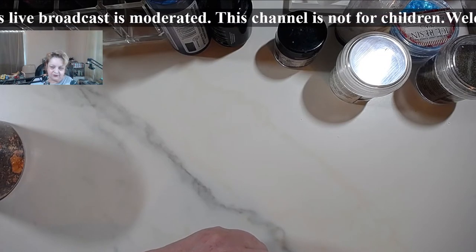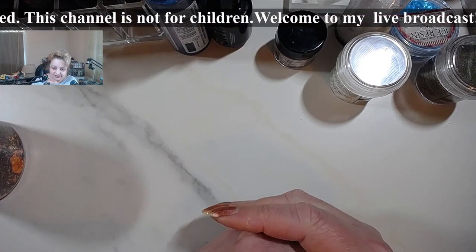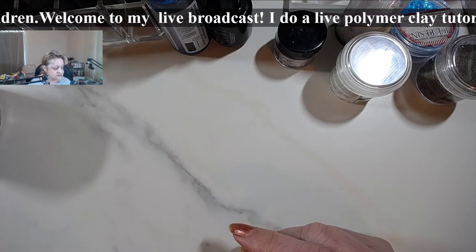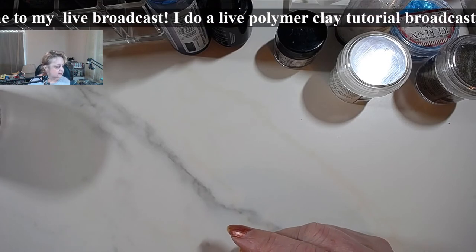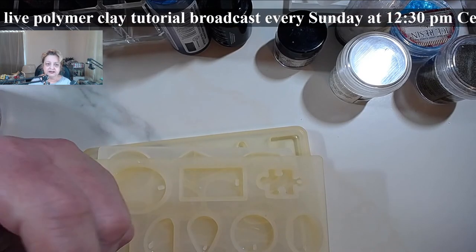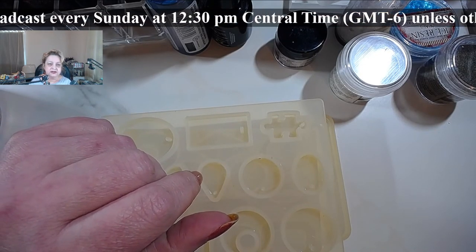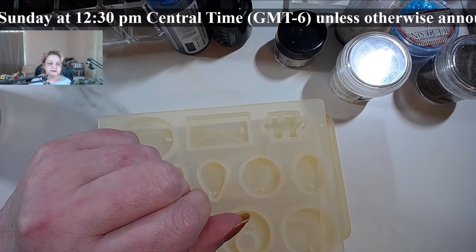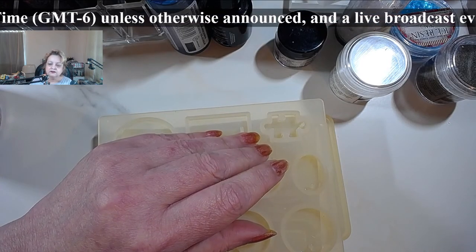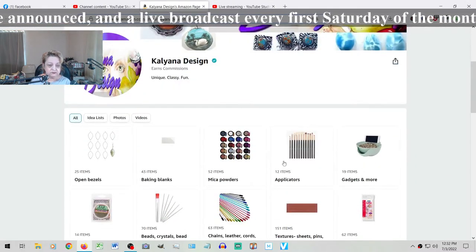Hello everybody, I hope you're doing good. Hi Mudnuts, hi Elaine, glad you made it, hi Sonia, hi Sharon, hi Adelaide, hi Kim. I thought of showing you how to make a few awesome cabochons using UV resin — we haven't visited resin in quite a while.